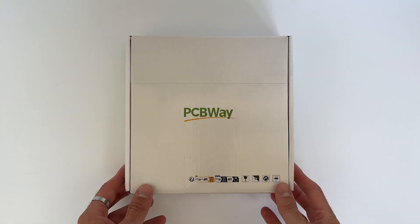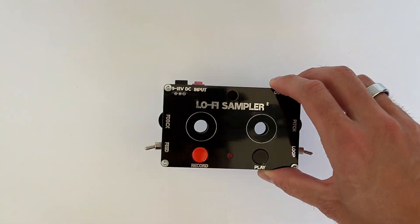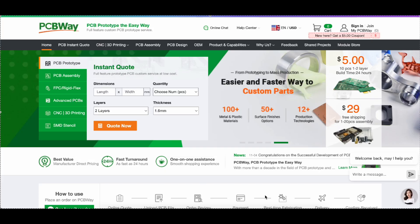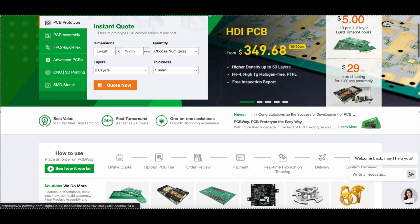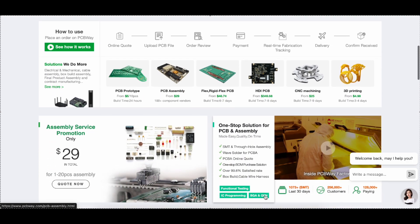This project was sponsored by PCBWay. PCBWay is a PCB manufacturer and assembler. They also provide CNC and 3D printing services. For more info, check the link in description.